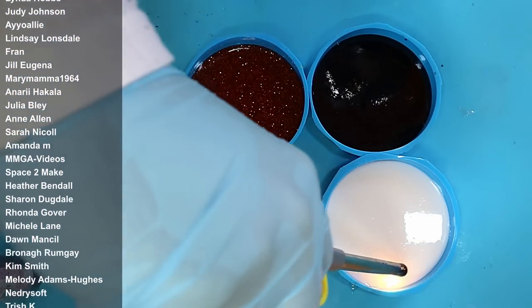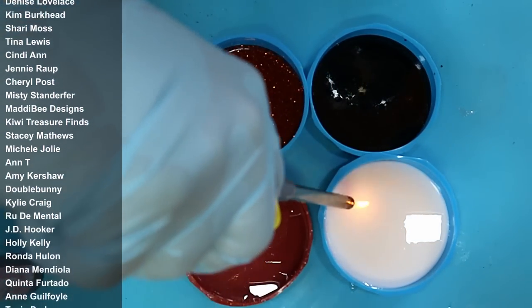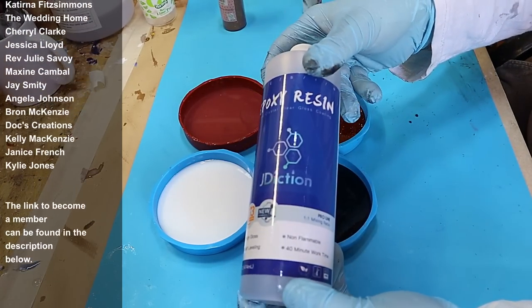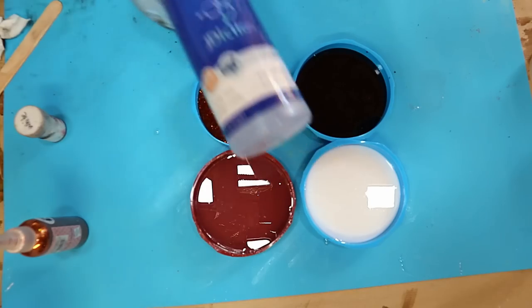Always make sure that you pop your bubbles first because you want to be getting rid of those. Use a long neck lighter, not a torch — you don't want to be burning the mould and the resin. I'm using the J Diction x3 UV resin for this.